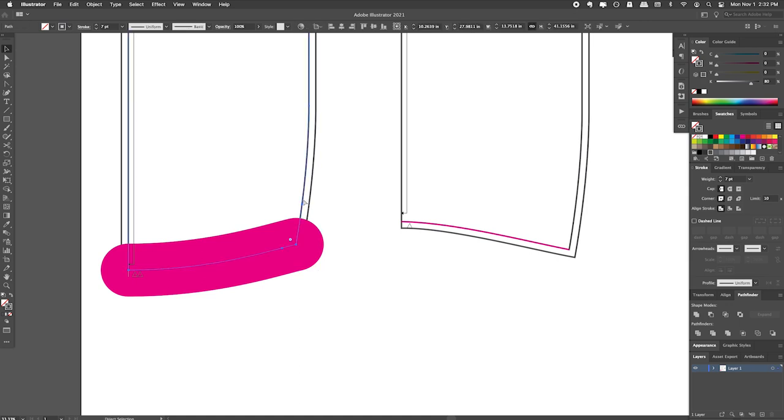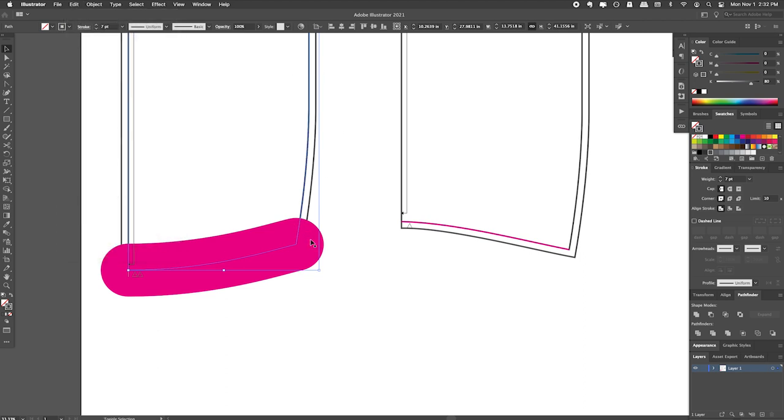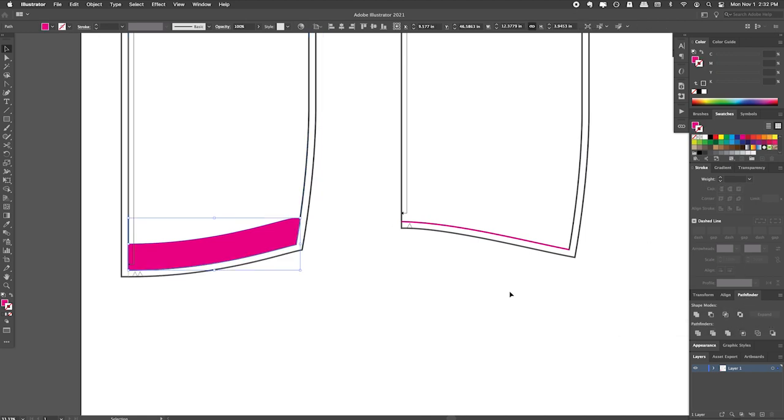I'm going to make a copy of this dress just in case — copy and paste in front — and it is important to do paste in front to make sure that everything stays exactly where you want it. I want to select both of those items, and in my Pathfinder panel I'm going to hit Intersect, which will reduce those shapes to only the sections that were overlapping. This pink section right here is the back hem facing without any seam allowance.